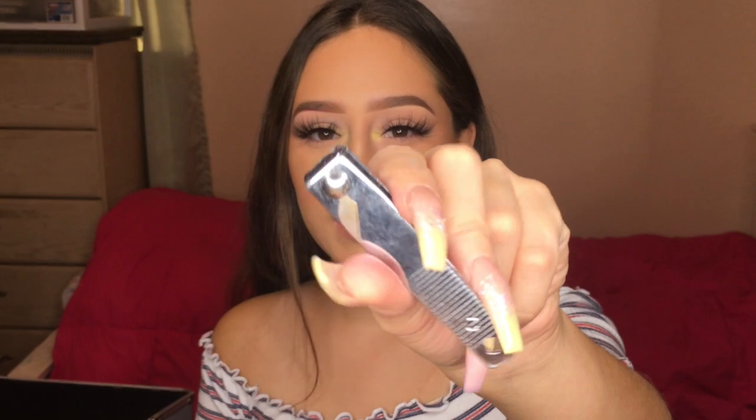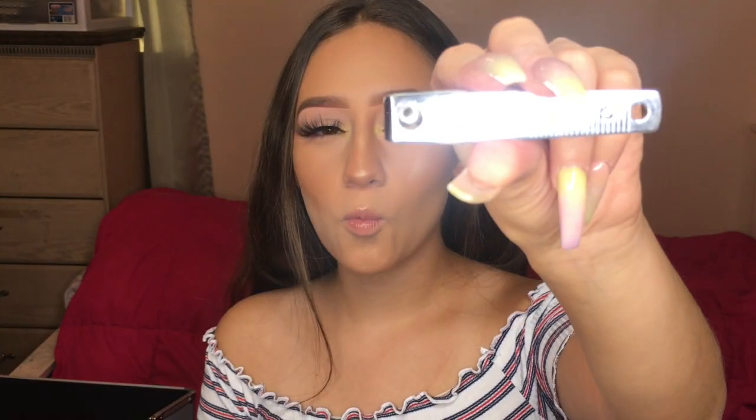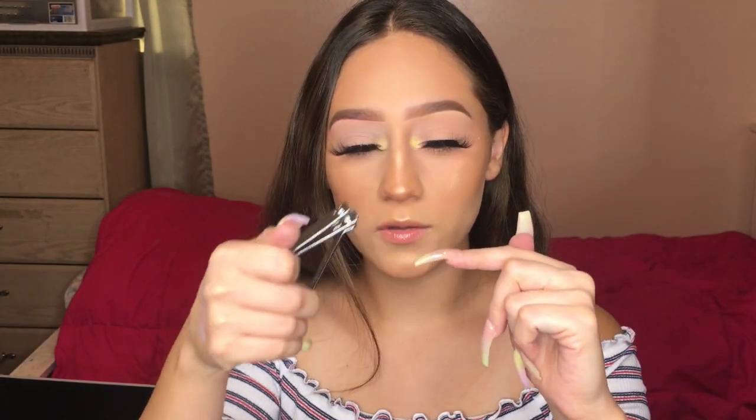After the tips are glued on, I go in with a straight edge nail clipper — nice and straight, no curve — which helps you get a very precise shape. I'll trim the nails to whatever length I want, or the client wants, then trim down the sides depending on the shape. For stiletto you trim into a pointed tip; for coffin you trim down some of the sides. This helps speed up the drilling and acrylic process.